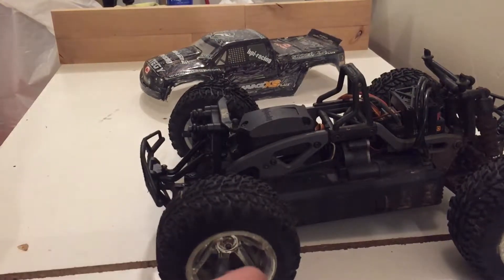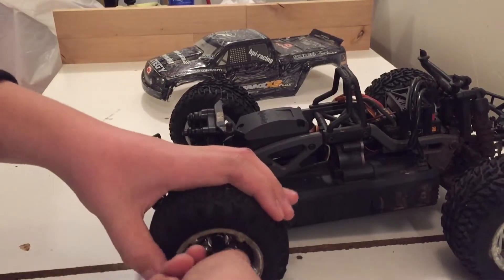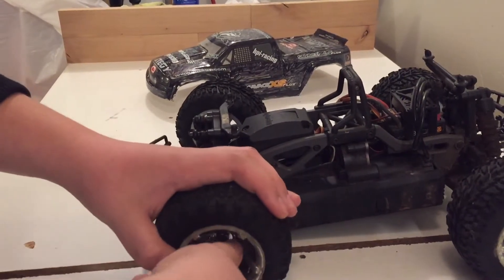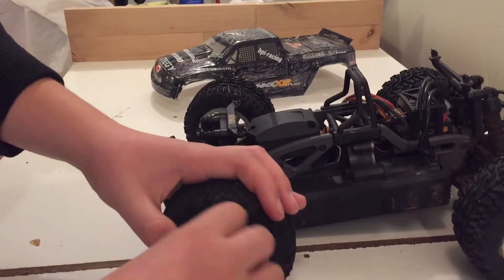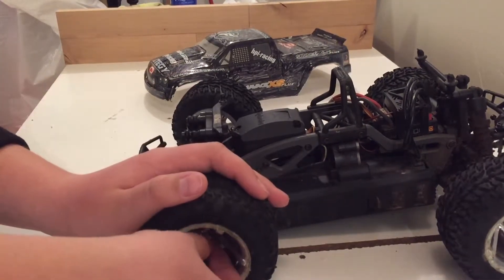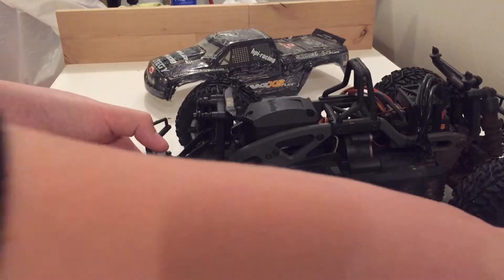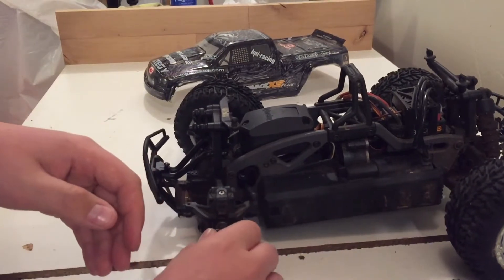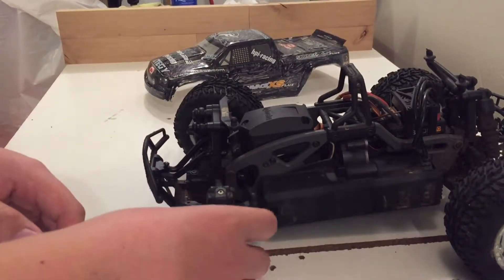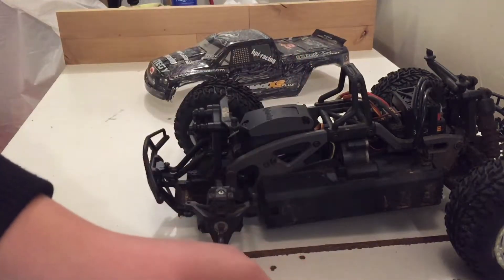First step, we are going to need to take the wheel off. This can be done by taking the seven millimeter end and twisting until your wheel comes off. Now that your nut is off, the wheel should just slide off, your hex should just pop off, and then the little teeny rod should just come right out.